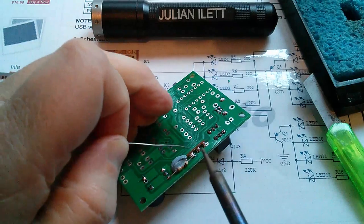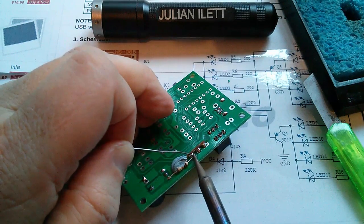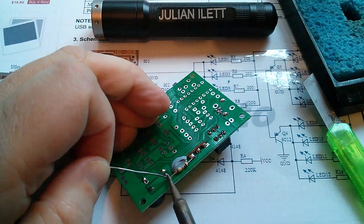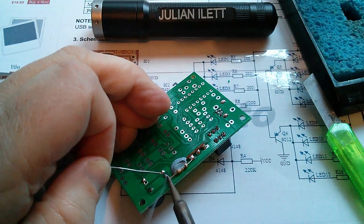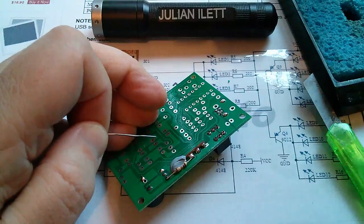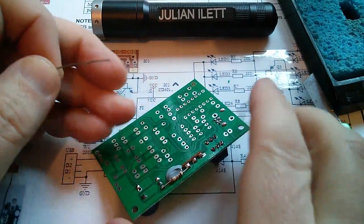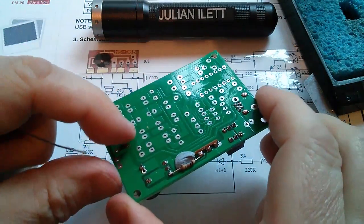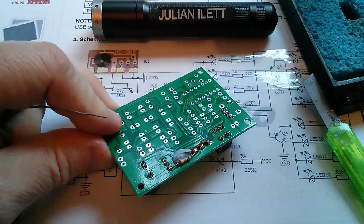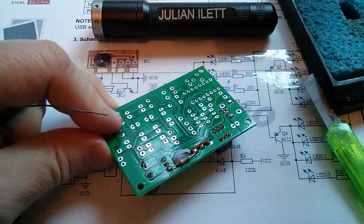I just don't get why they designed this circuit with no current limiting in the base of the transistor — that's just bizarre. Putting such a massive current from the output of that music chip through the base-emitter junction of the transistor to ground — it's just holding the music chip in reset. Really weird.